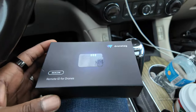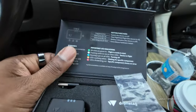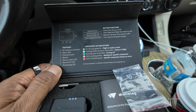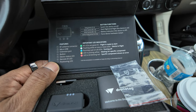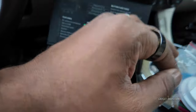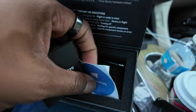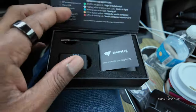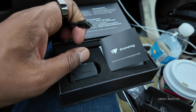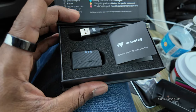Let me show you what you get in the box. At the top of the box it tells you the button functions, features, and what the LED lights mean. You get two small velcro strips — I've already used both. You get a little quick start guide, stickers, a charging cable, and it is micro USB — not USB-C. And there's the Drone Tag Beacon itself.